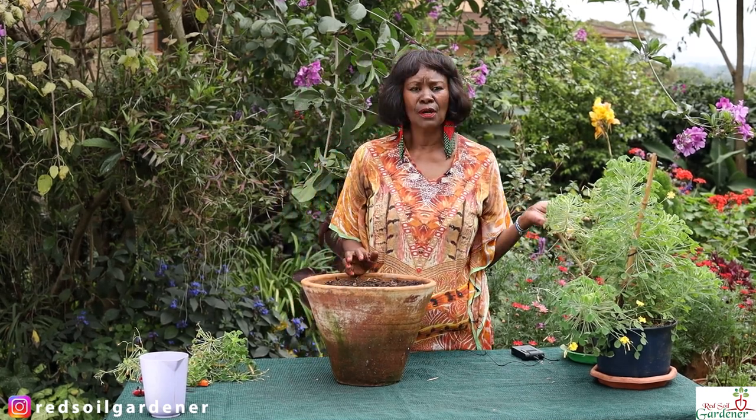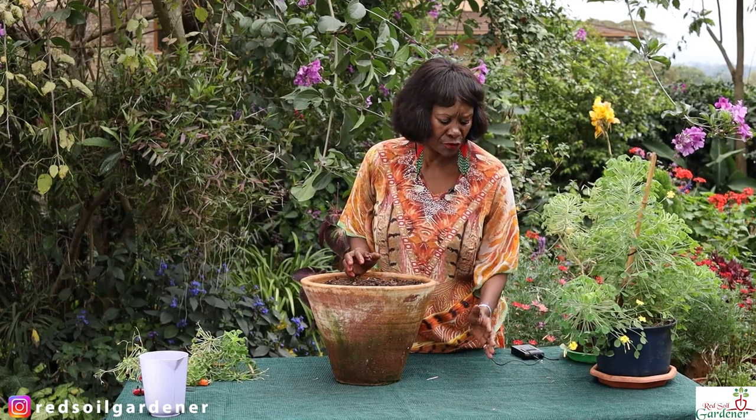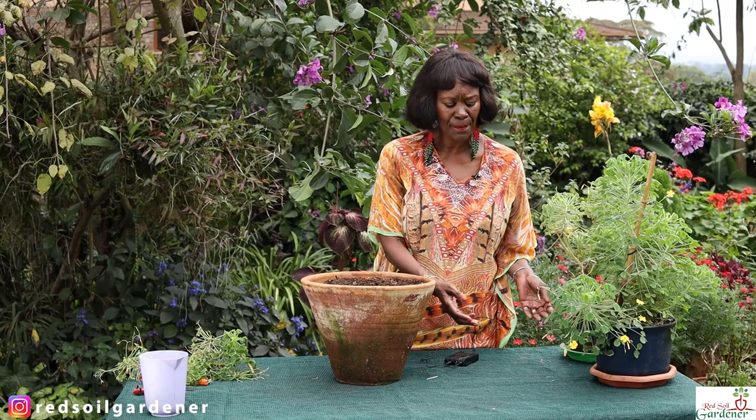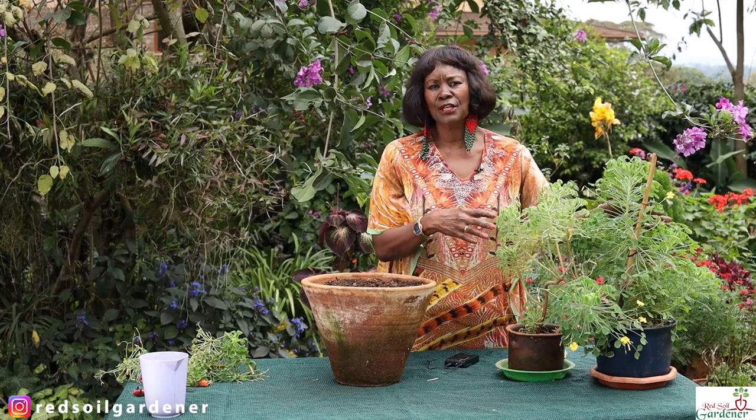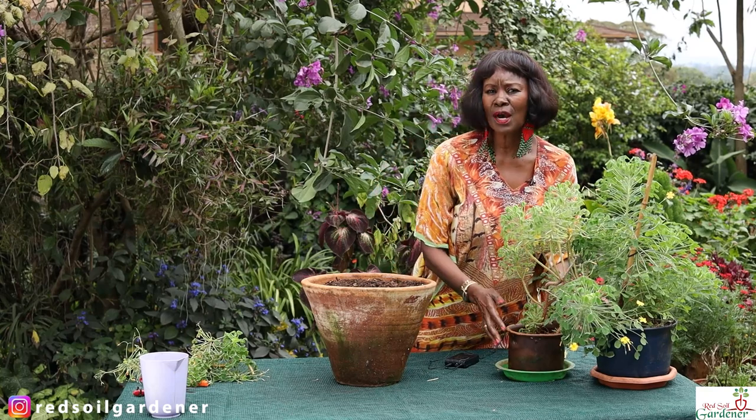Once you have it indoors, it does like a bit of humidity. Here I have them as outdoor plants, and although in Nairobi the air is pretty dry, we have an interesting climate — we're close to the equator, 1,800 meters above sea level. In Europe, if you want it indoors, place it on a tray with pebbles, and group plants together so as they transpire they exchange moisture. Otherwise it's good to go.